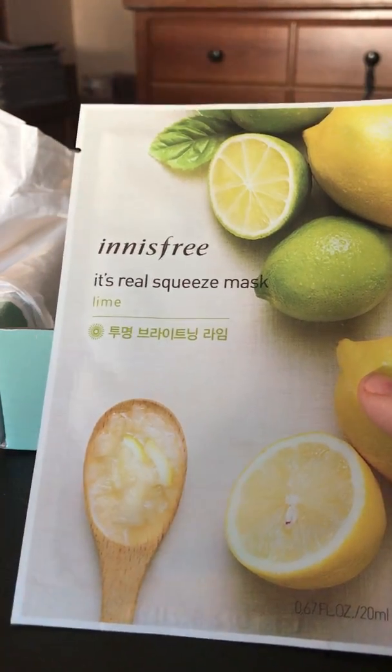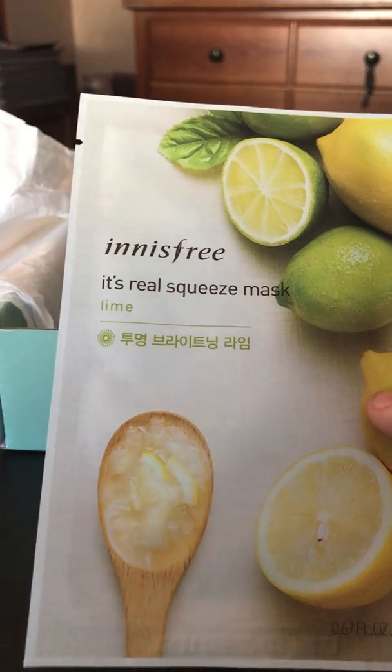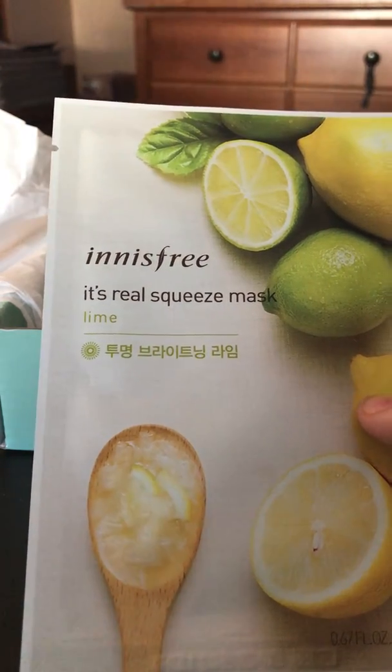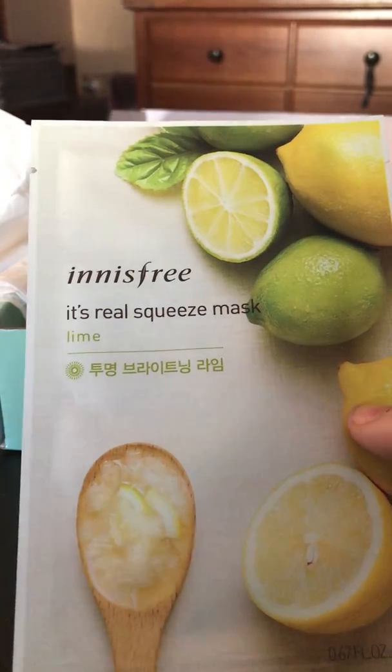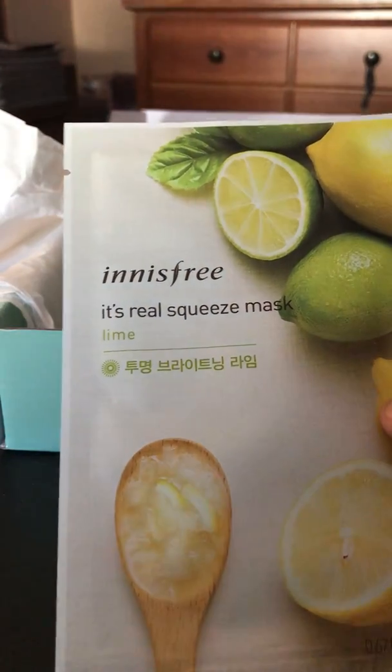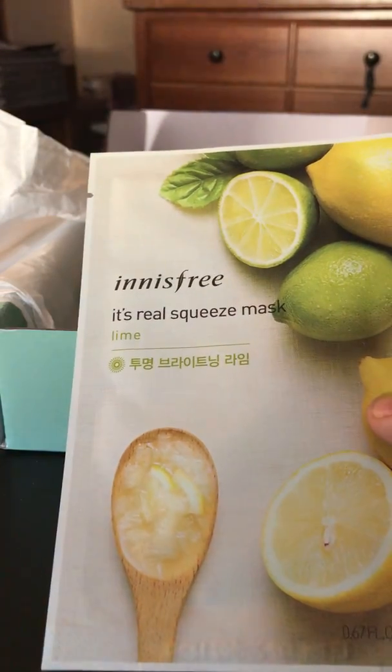There is also another Innisfree mask — this is the Lime one. It smells pretty good. The Tea Tree has an herbal smell I don't care for, but this brightening mask contains lime juice and green tea that work to even out complexions, clear skin, and leave it silky soft. I've used this one too and while I didn't really care for it, it was one of the better masks in the It's Real Squeeze line. That one is also $1.99.